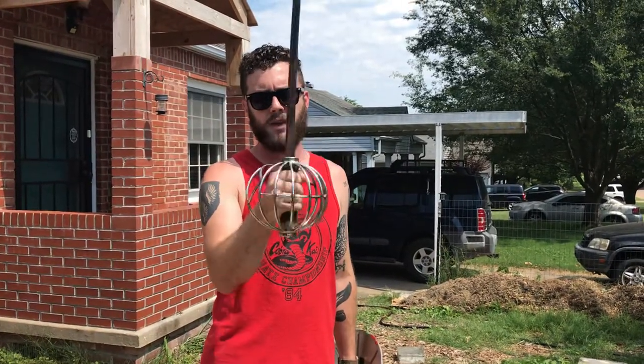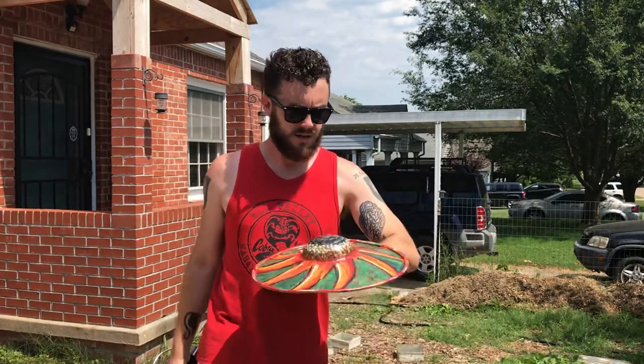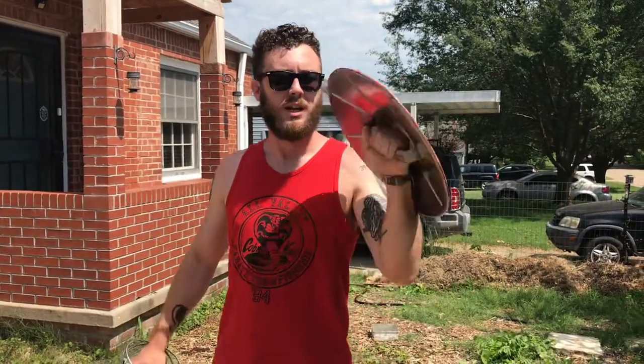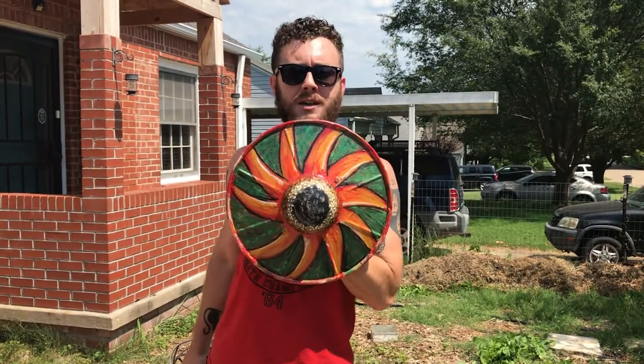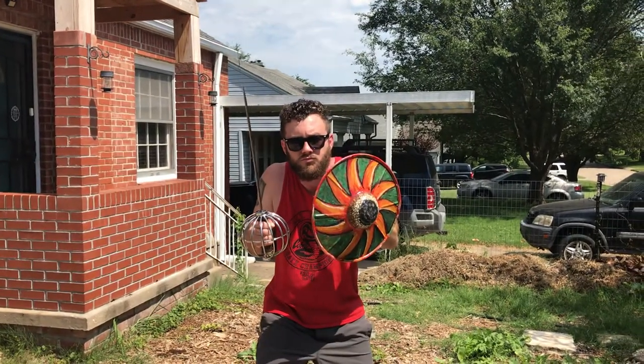I'm going to sell this on Instagram — I'm probably going to charge a couple hundred bucks for it. If you're interested, go check out my Instagram, Eric I Dean, E-R-I-C-I-D-E-A-N. Special shout out to my mom, a wonderful artist — I told her I wanted to paint this buckler, so she painted me a beautiful sunflower on it. So now I'm ready to defend the block. That's it, it's done.